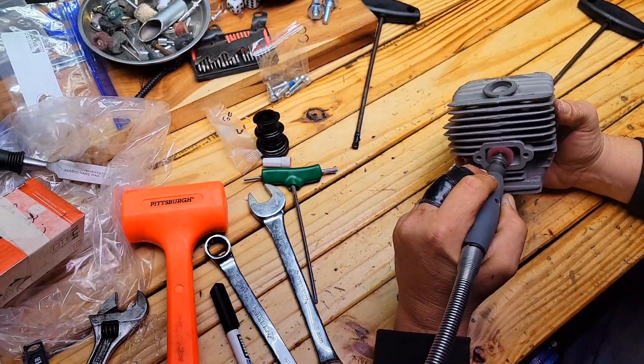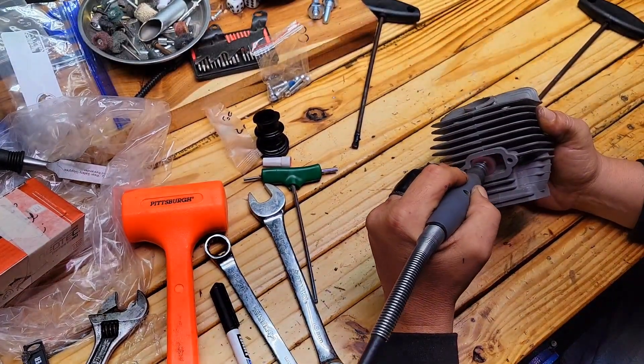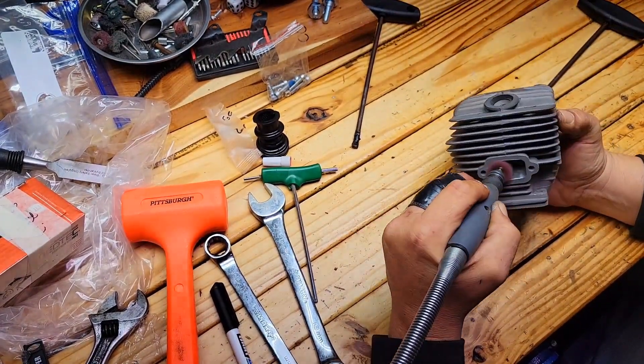Hey guys, welcome back to the channel. So this morning we have an MS660 clone cylinder prep. This one is by NEO.